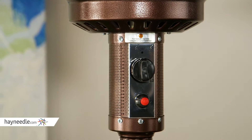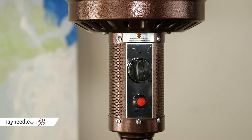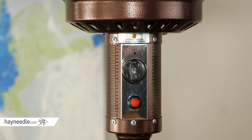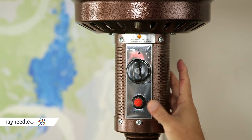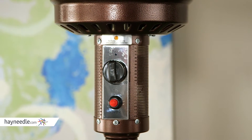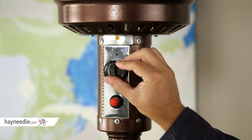To start the burner, we've upgraded the ignition system from a one-push, one-spark igniter — also known as a piezo igniter — to an electronic multi-spark system. The igniter will spark as long as you hold the button in, ensuring an easy and trouble-free start. It operates on a simple AAA battery, though the battery is not included. The igniter button sits right below the high, off, and low switch.